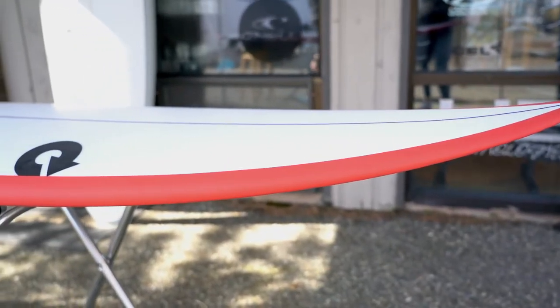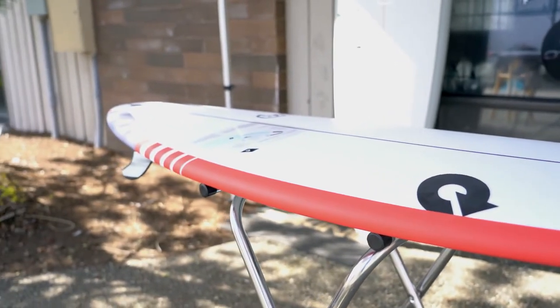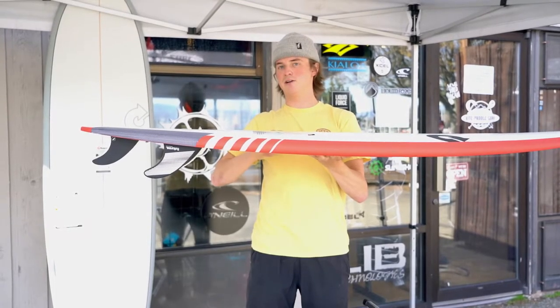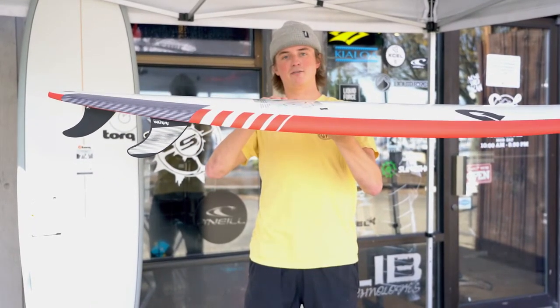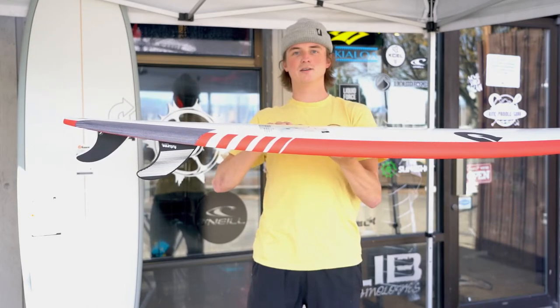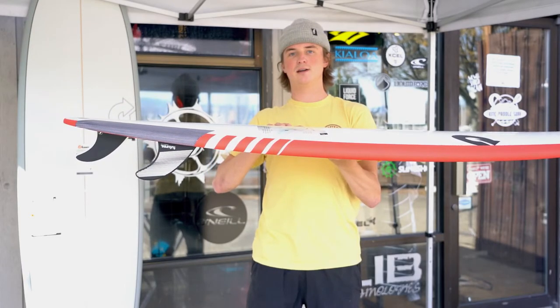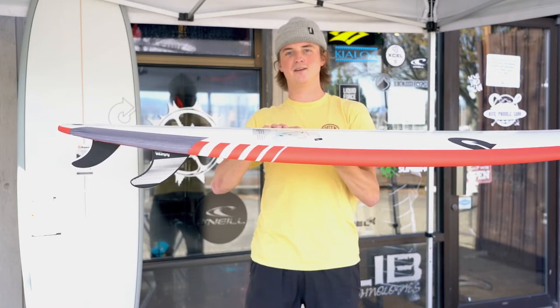This board you'd probably want to ride in above 3 feet, so it's a good condition board. It might not be necessarily your everyday board, but when the conditions align, this will be a high performance shortboard thruster. If you guys have any comments or questions, you can leave them down below or head to kipaddlesurf.com and reach out — we'd be happy to help. Have a good one!